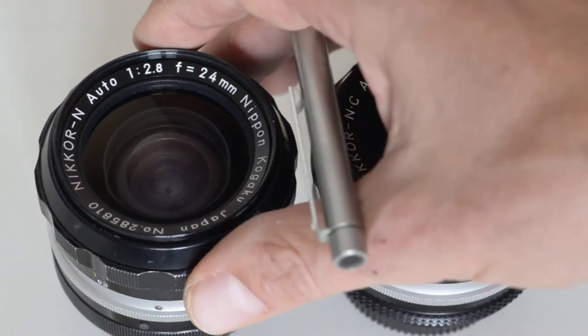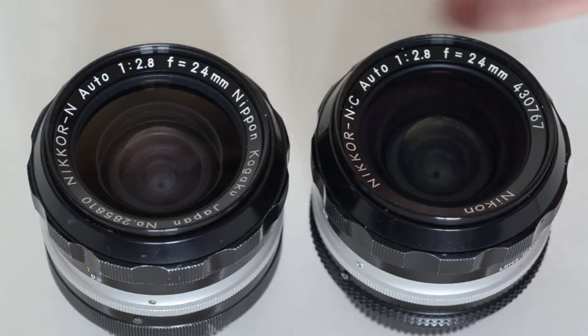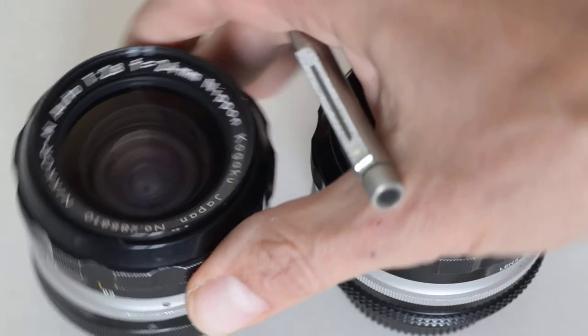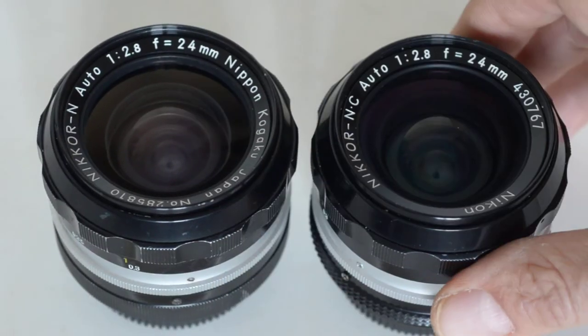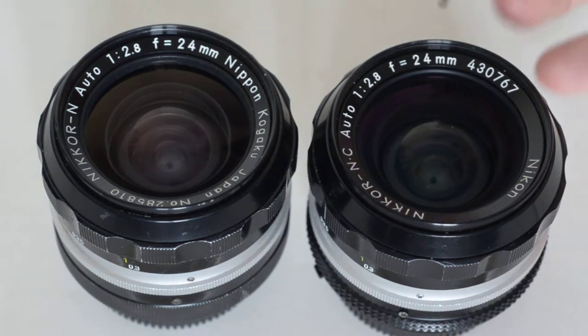Moving on, the next piece of information is '1:2.8' — that is a convention for identifying the maximum aperture of 2.8. Next is the focal length: 24mm. You know what that means — it's fairly simple.